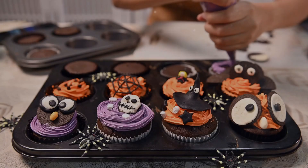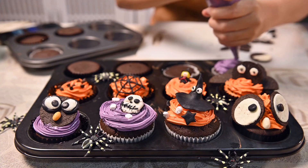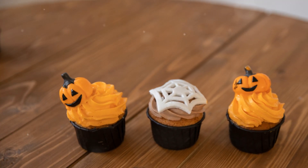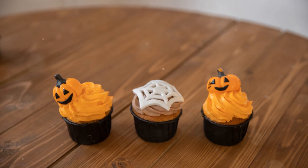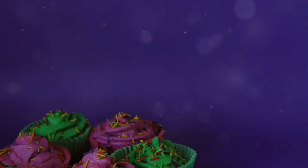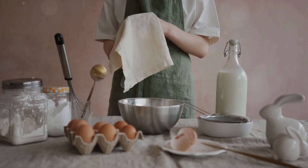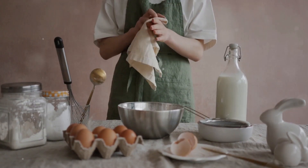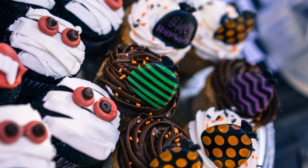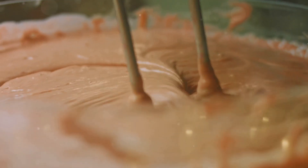Next up, we are making witches brew cupcakes — a spooky treat perfect for Halloween. These cupcakes are scary good and will be a hit at any Halloween party. First, grab your favorite chocolate cake mix. You will need a few simple ingredients: eggs, water, and green frosting. Don't forget the edible eyes and gummy worms — these will add a creepy, fun touch to your cupcakes.